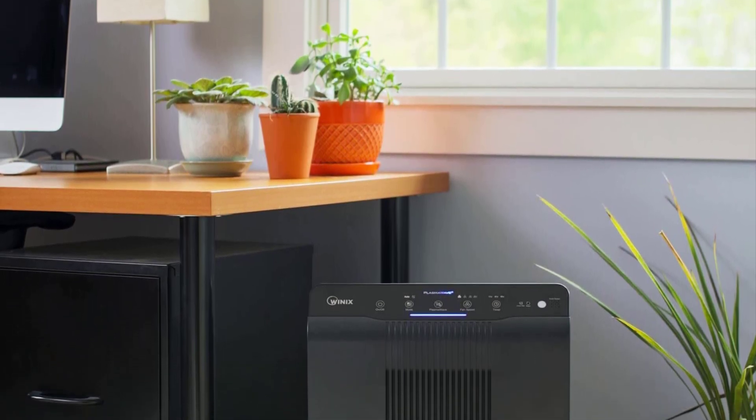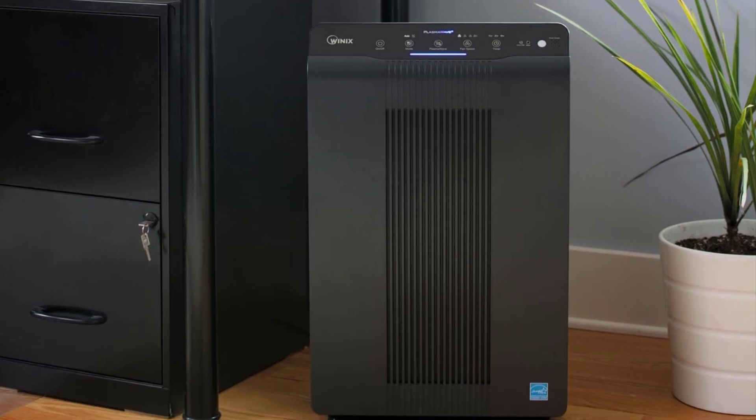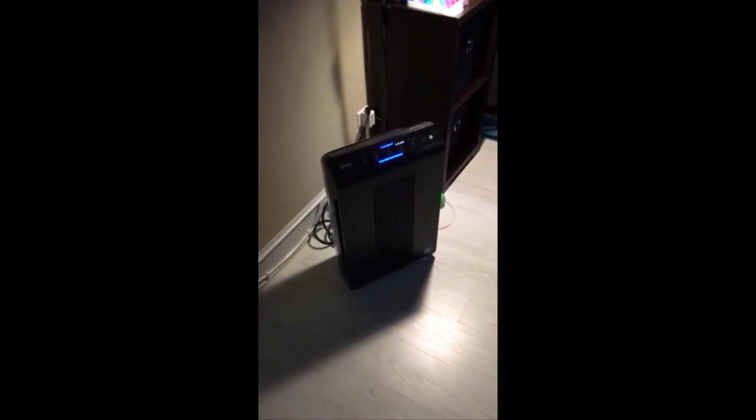Today I want to do just kind of a quick review on the Winix 5500-2 air purifier. I hadn't seen too many reviews on it so I thought I'd give you guys my two cents based off my experience. I actually found a pretty good deal on it and I'll put a link below in the description so you guys can check that out if you're interested in picking one up.